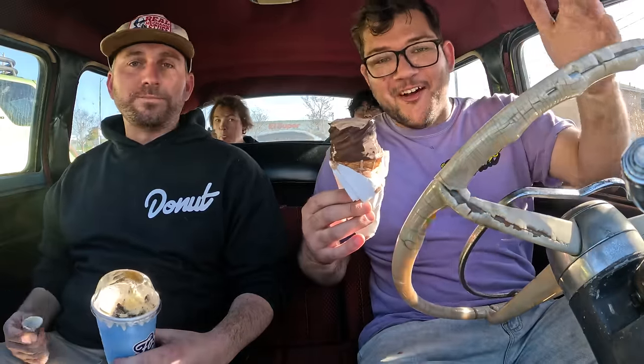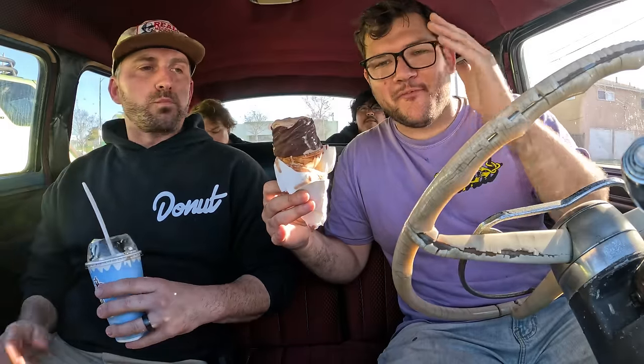We did it — we got our ice cream. What a journey it's been. Guys, thank you so much for all your help. Thank you, Dad, for all your help. Big thank you to Gear Star Transmission, Speed Gems, and US Shift for making this possible. See you next time.